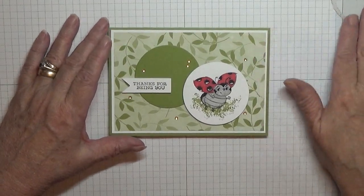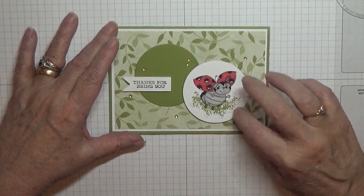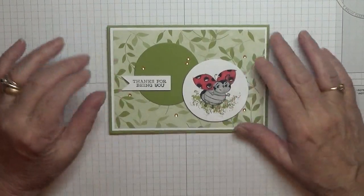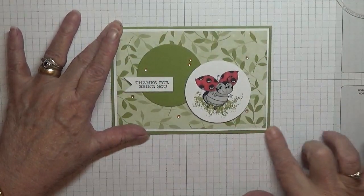Hello everybody, welcome back. It's George Burns here and I'm here to show you how I made this card. Now this card is made by a retired set, as I've said in a previous card this week. I'm saying this every card making I'm doing because I don't know what order they'll be uploaded in.